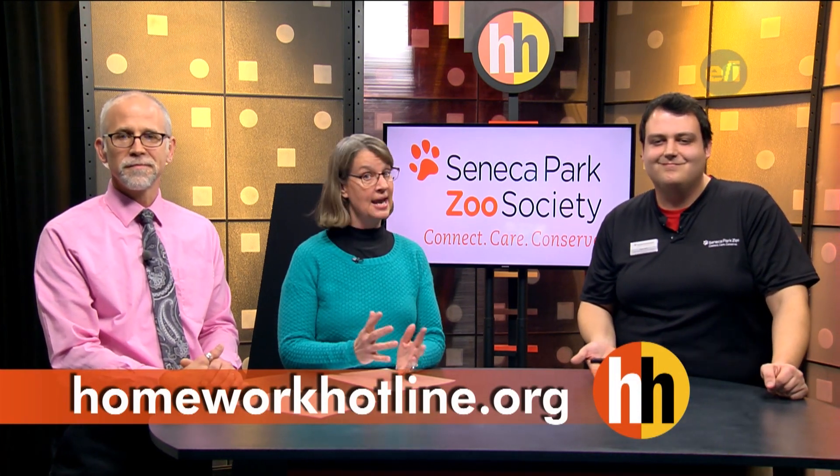Thank you very much, Dave. If you would like to learn more about the Seneca Park Zoo and see other videos about animals, visit our website, homeworkhotline.org. Stay right there — we'll be back in a second.